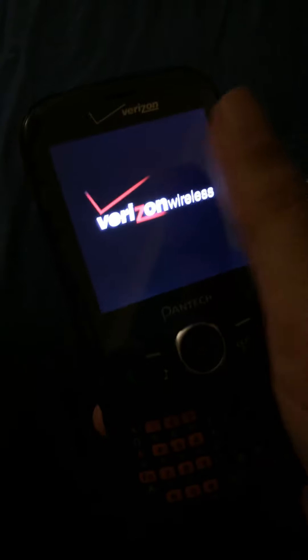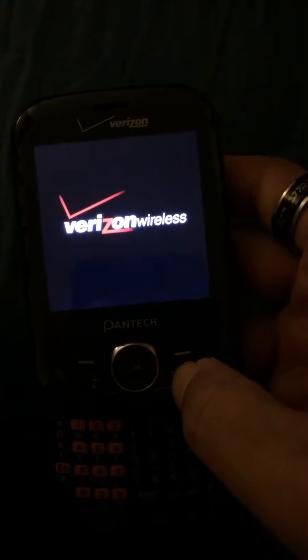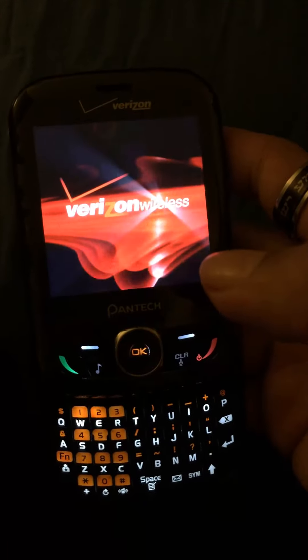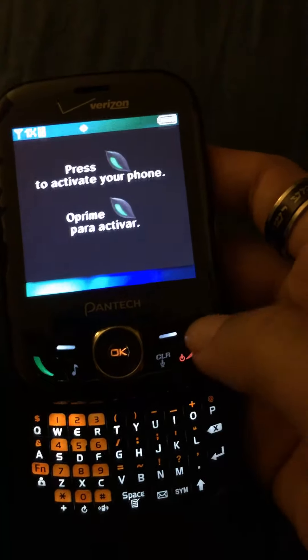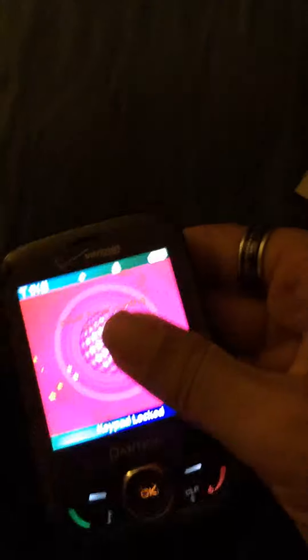Anyway, put that to the side. Let's power up the phone. It turns on, as you can see. It does have some wear here but it's the used one, so yeah. Doesn't have that loud of a speaker, but yeah it's really nice.